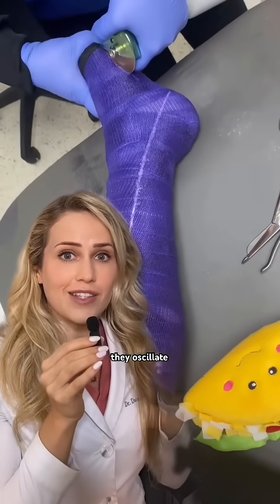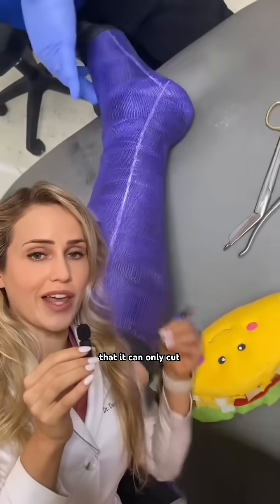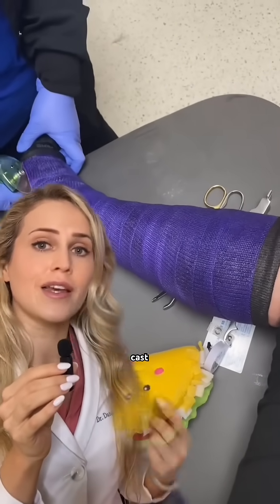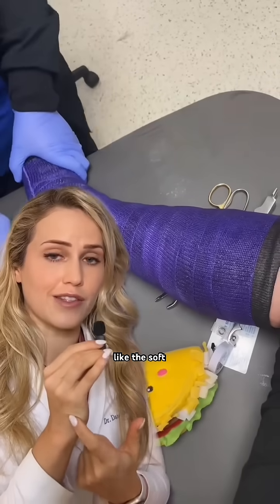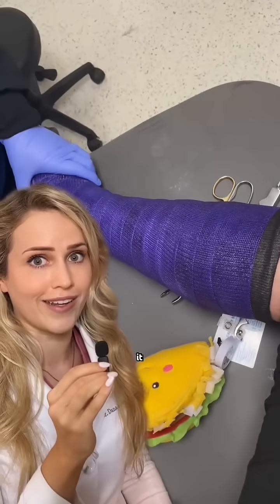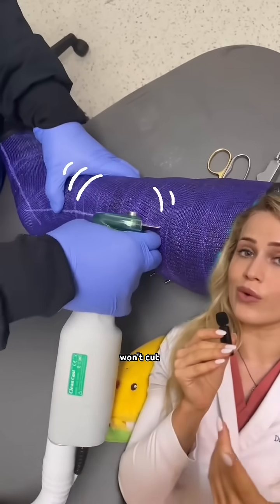How they actually work is they oscillate back and forth a very tiny amount — so much so that it can only cut through hard things like this plaster cast. But if it hits something soft like the soft tissue of your skin, it just moves it back and forth without cutting it. So it will cut through the cast right there, but it won't cut your skin.